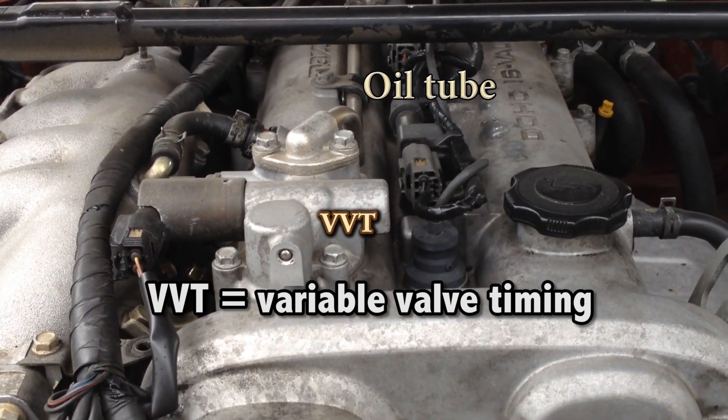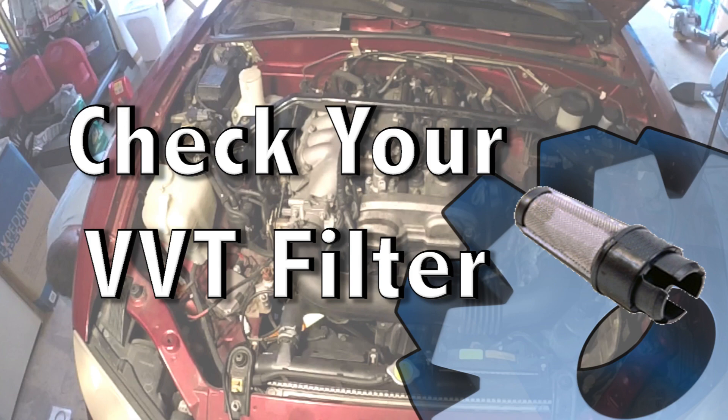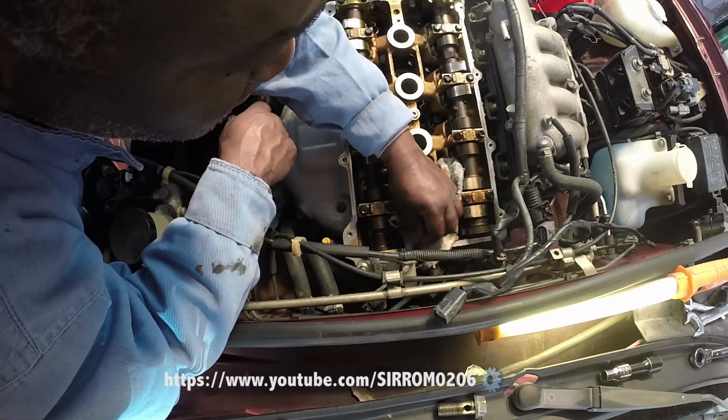VVT stands for Variable Valve Timing. Usually it is mounted on the valve cover, but it doesn't necessarily have to be — it can be mounted directly to the engine's head.